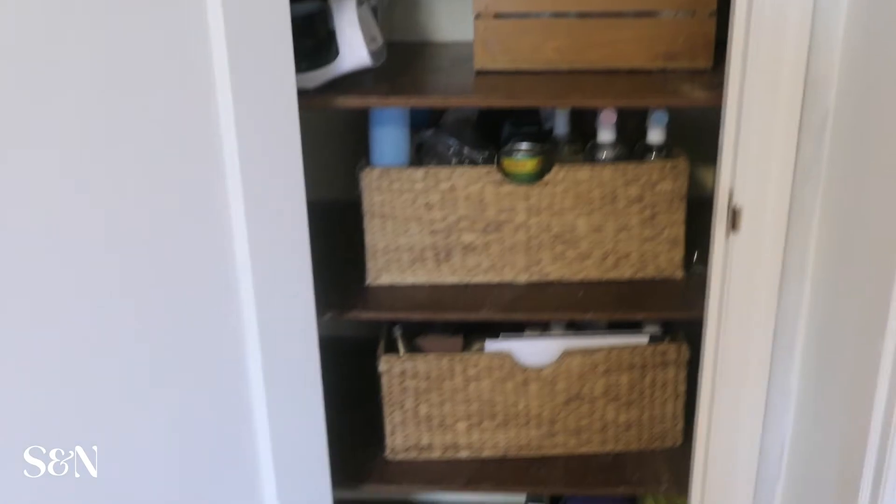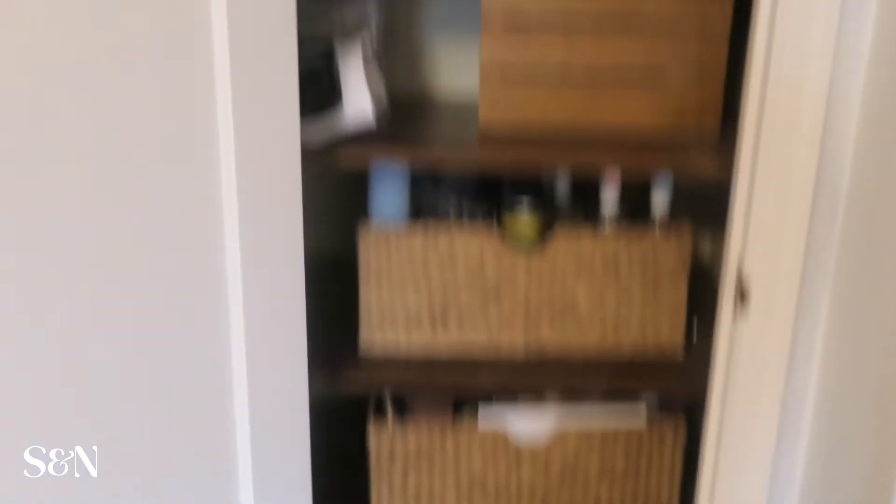So this is what it looks like now. It's pretty organized — it's just that the actual space itself isn't functional. These shelves are way too deep. The bins that we use — this is how far back the whole shelf goes. There's like a solid 10 inches of space on each shelf that isn't being used, and that just makes it difficult to get into each of the bins.